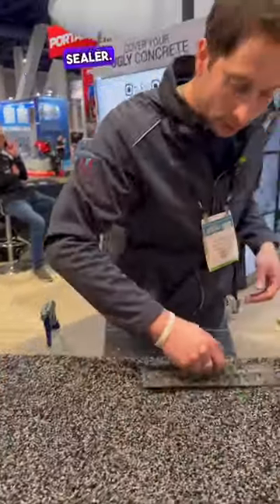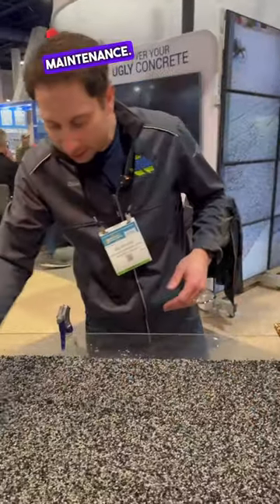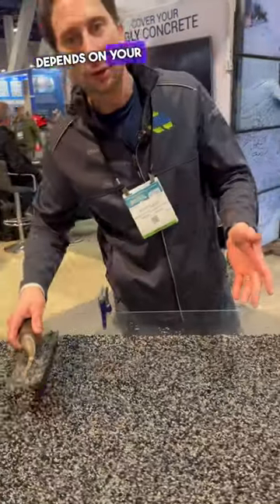When it's done, it's done. We're not coming back to do a sealer or anything right away. Sealer would only be for maintenance, and maintenance depends on your UV exposure.